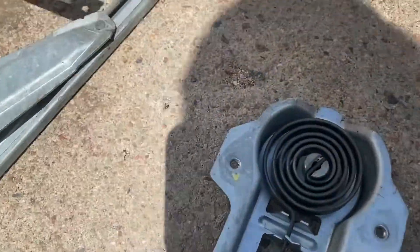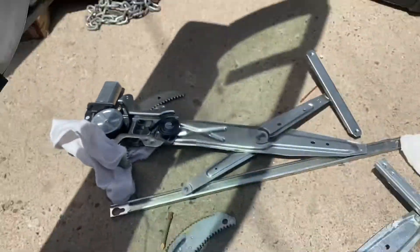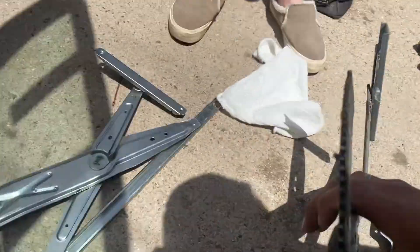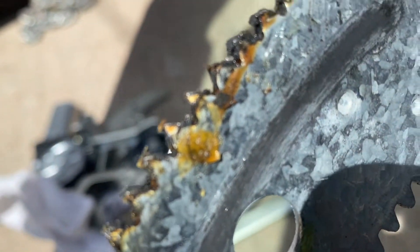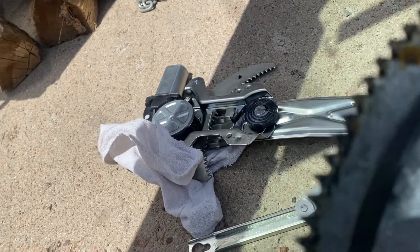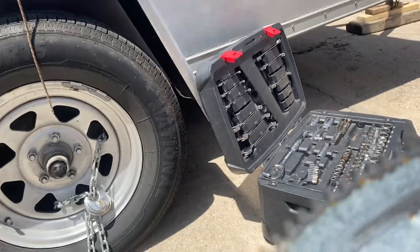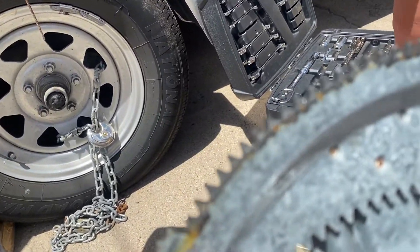Look how loose my old spring is versus this new one — dang. Usually what happens is these teeth start to strip out. Yep, you can see right there — those bad boys are stripped. So when your window sounds like a machine gun, it's because it's skipping on all these teeth and they're stripping out. You can tell the machine gun sound did a lot of damage.